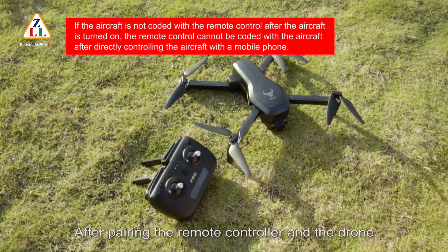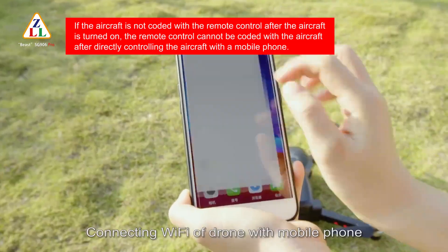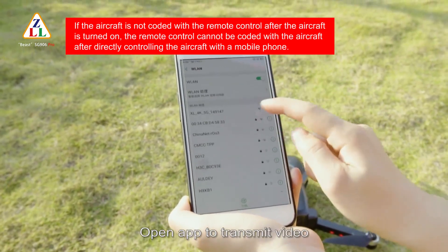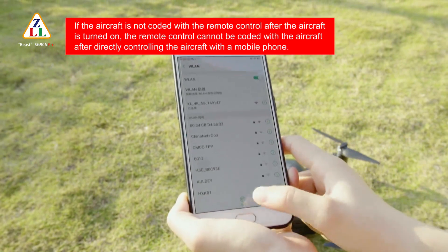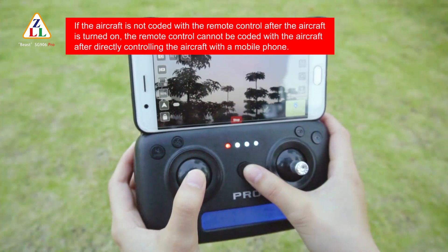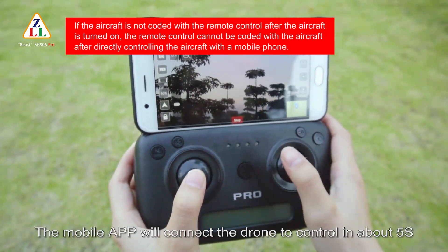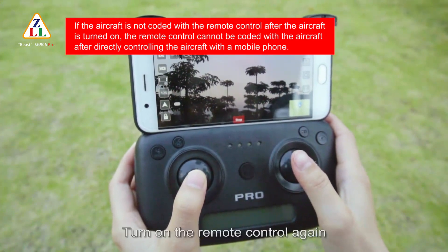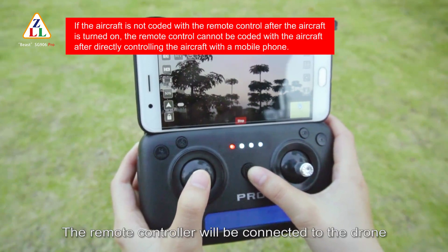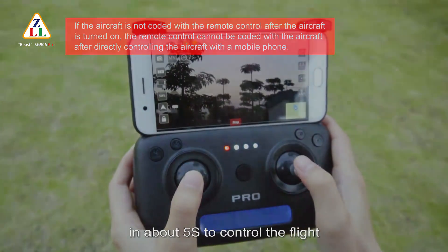Single app control: after pairing the remote controller and drone, connect Wi-Fi app to the drone with your mobile phone and open the app to transmit video. Turn off the remote controller — the mobile app will connect to the drone to control it in about 5 seconds. Turn on the remote control again and it will reconnect to the drone in about 5 seconds.